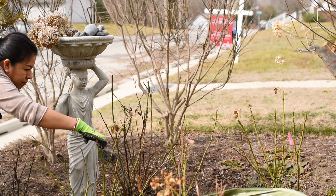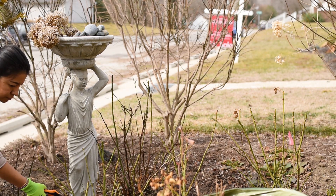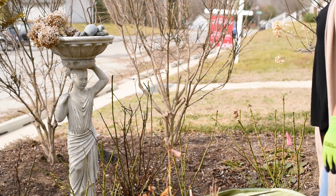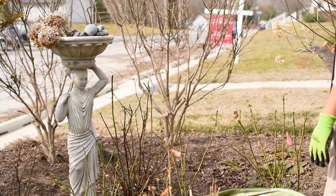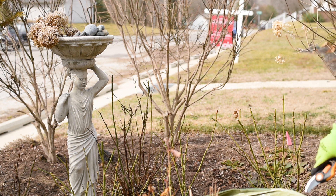That looks better. I think what I'm going to do is get some fertilizer this week and take care of everything — I'll show you that in the next video. But that's it for today. It's just so nice out here this week that I couldn't just sit inside and not do anything outside. Until the next video!